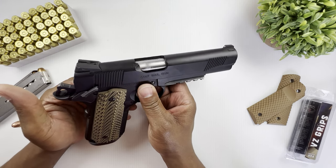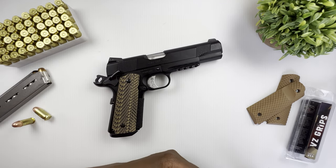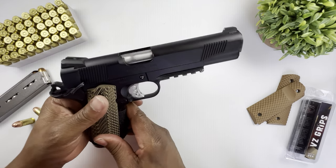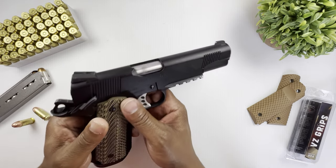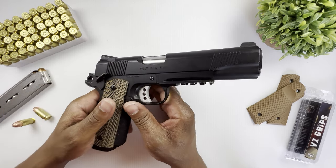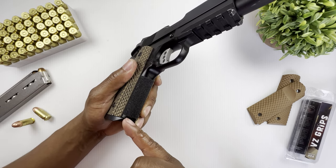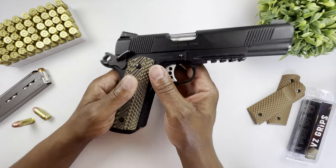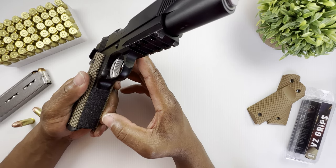The other dislike I have is that Colt is known for having some pretty sharp edges on their guns, and this one does not disappoint. It has sharp edges around the ejection port and the back of the slide — and before I put the mainspring housing on, this area here was extremely sharp.